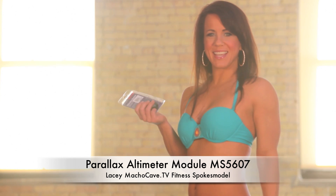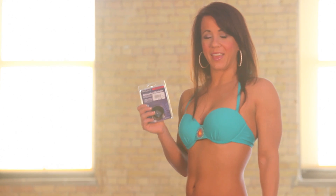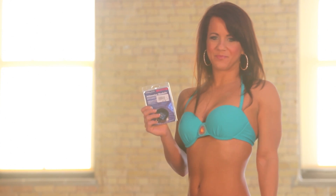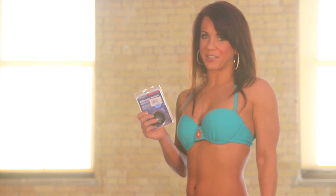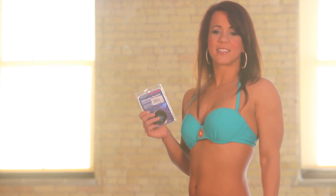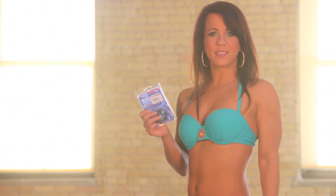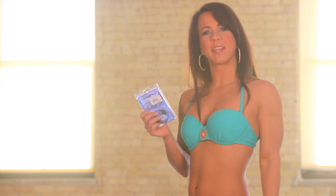Hi there, my name is Lacey and I want to tell you about the Altamadar Module MS-5607. This module detects changes in pressure and can monitor temperatures. It's useful for many do-it-yourself applications such as rocketry, unpiloted aircraft, robots, weather stations, and ballooning applications.